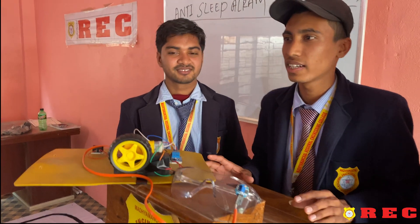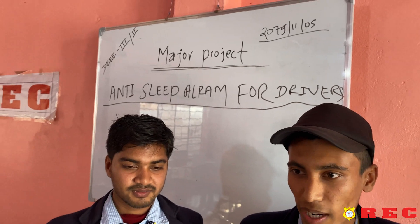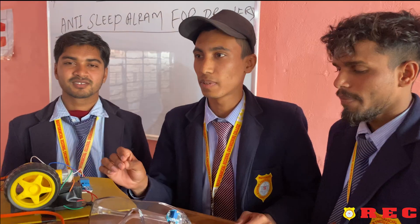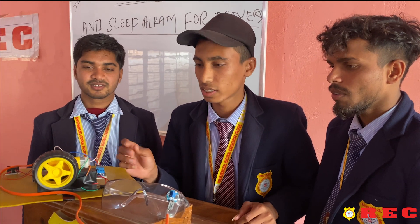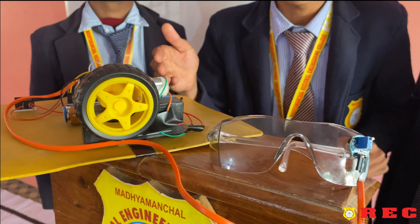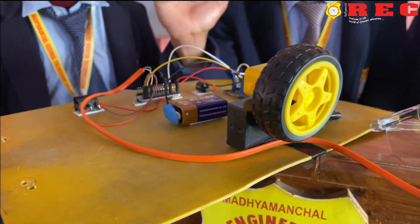Good morning, respected teacher and my dear friends. Today I am here at the REC College. REC College is a diploma in electrical and electronics. We have a 6th semester project. This project is called Anti-Sleep Alarm for Driver System.